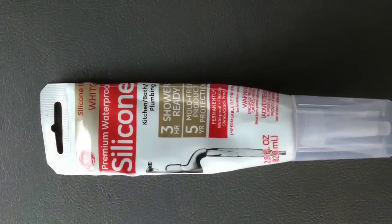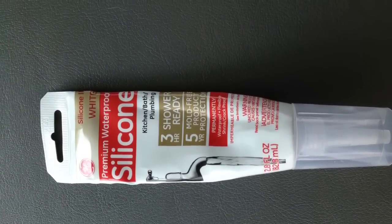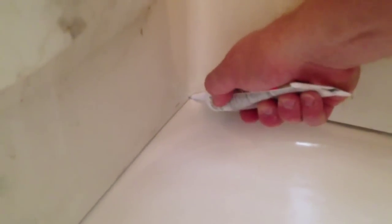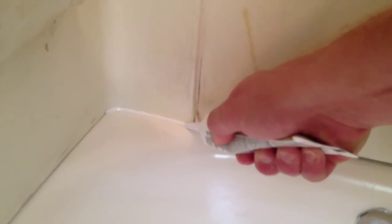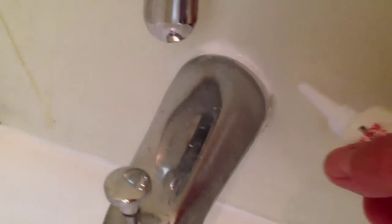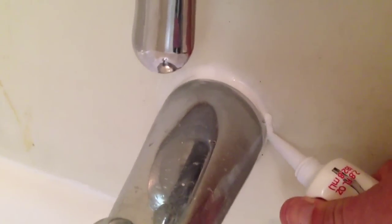Now that we have all the masking off of the tub, the last step is to caulk the tub. For this, I'm going to use a white GE silicone. We simply put it around where the tub wall meets the tub — put a small bead on there, and what I usually do is go back with my finger and push it in around the joint just to make sure I have a good seal. I'm also going to caulk around the tub spout, and again I take my finger and just smooth it out. It gives it a nice finish.